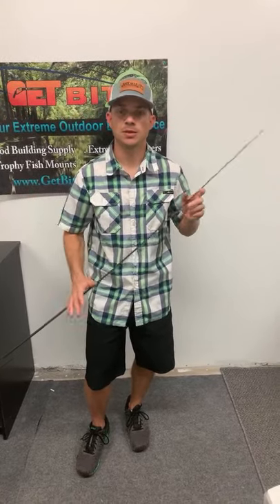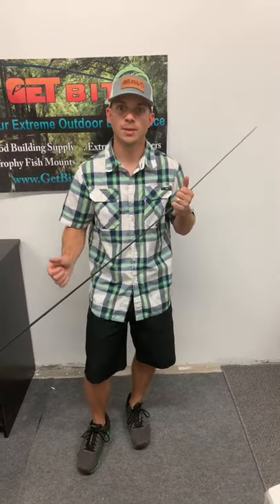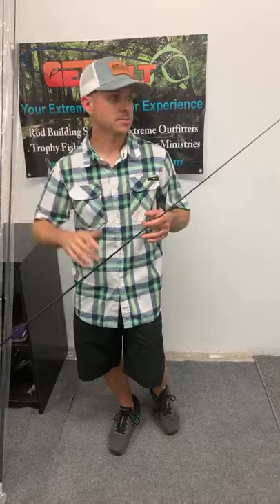We're talking about the new seven-foot-nine Liberty popping blanks — quick recap. A lot of guys have asked for seven-foot-nine because they're using these blanks for applications where they want a long cast. A lot of times fishermen are using popping blanks in shallow water flats fishing where the water is clear, it's shallow, and fish are spooky — you've got to make that long cast.